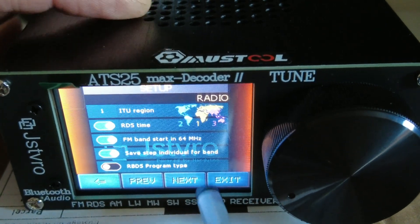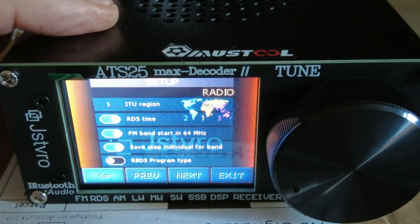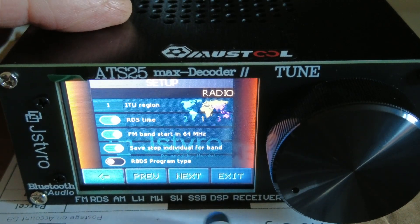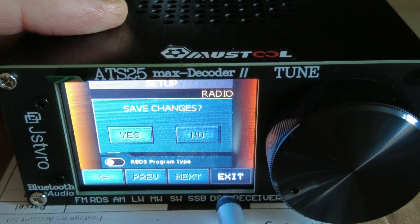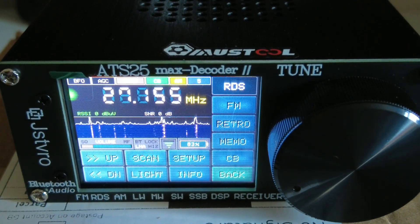So there's quite a comprehensive series of settings on this radio - more so than on the original ATS-25, there's a lot more on this one. We'll go through some of the more important ones. I wanted to show it working on an external antenna next, and then we'll have a look at outputting the decoded FT8 and FT4 data to a tablet or mobile.